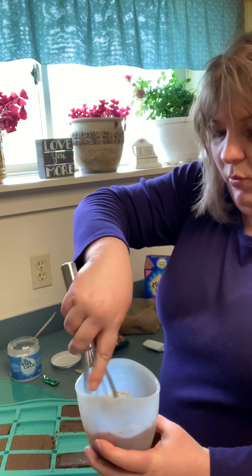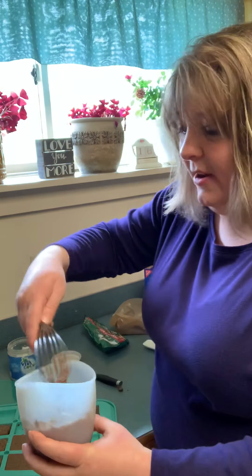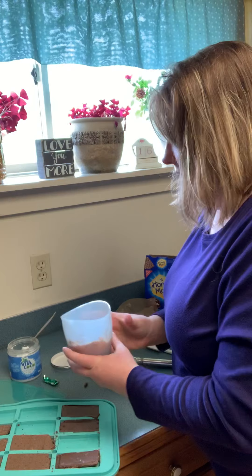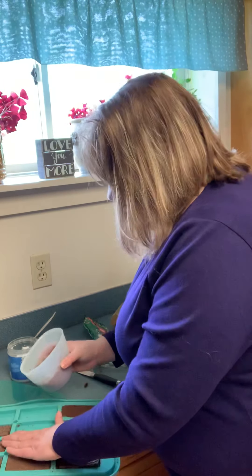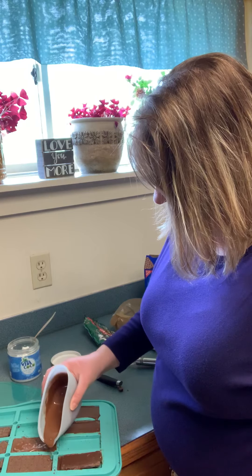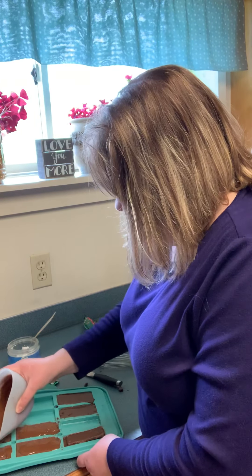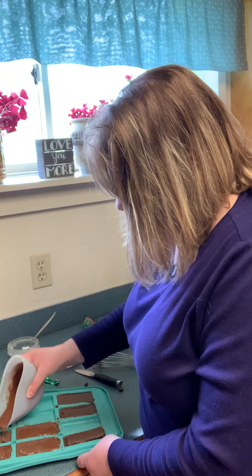We're going to make sure this is all whisked up. It smells good — I wouldn't mind just getting a spoon right now. Okay, I'm going to go ahead and just pour over the cookies, just like so. And you can put as little or as much as you want on these. I'm just kind of doing this real quick for a video.